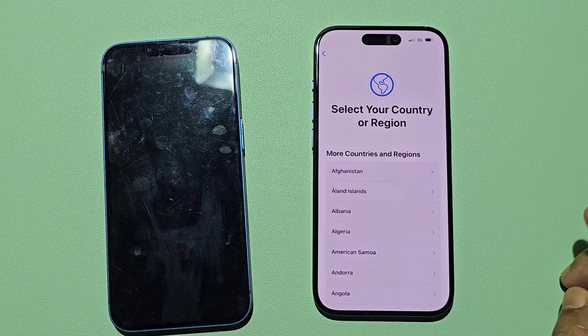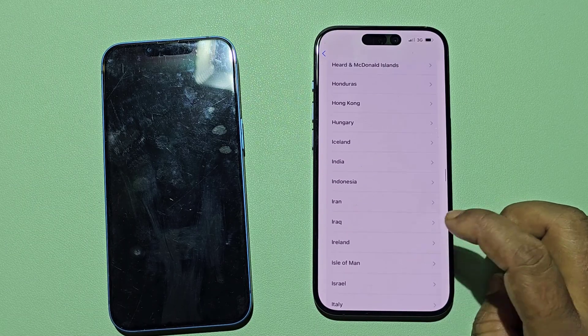Now select your language. Then select your country.